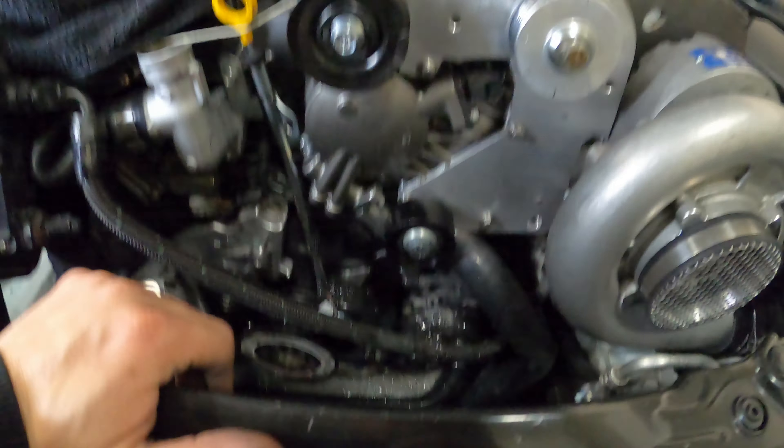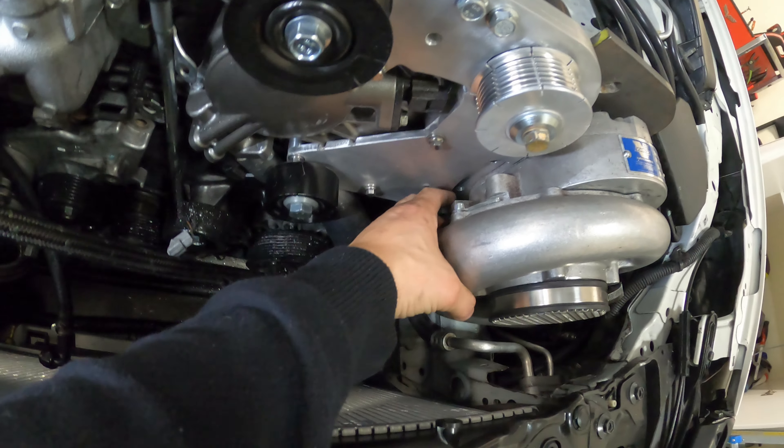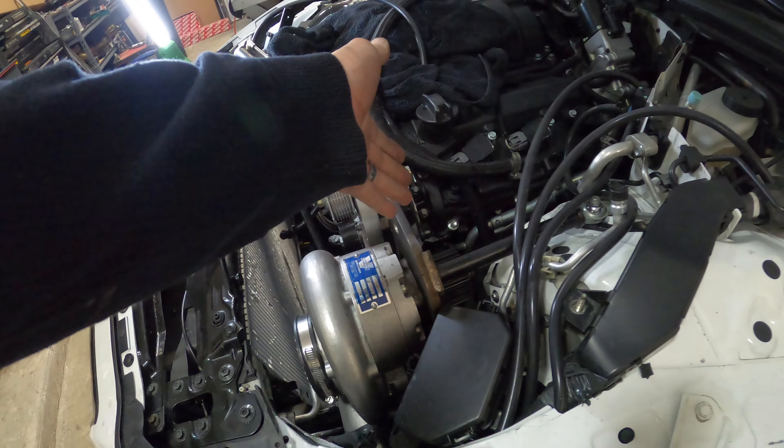I think all that's left really is to put the spacer here for the blower, attach everything on the back, and we should have a functional car. Let's see.